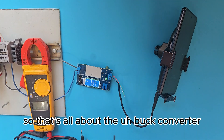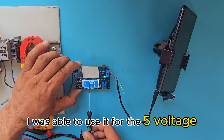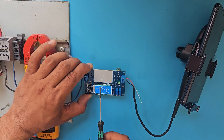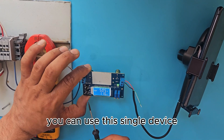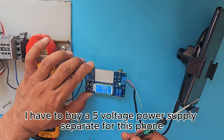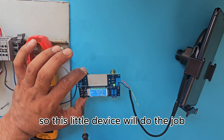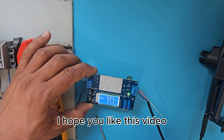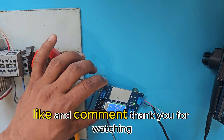That's all about the buck converter. With the same device I was able to use it at 5 volts and up to 24 volts. If you have any variable DC application requiring different voltages, you can use this single device instead of buying separate power supplies for each voltage level. This little device will do the job. If you liked this video, please subscribe, like, and comment — thank you for watching.